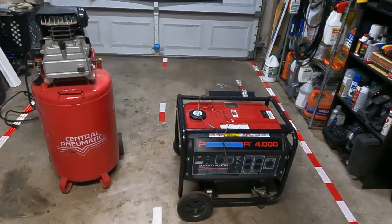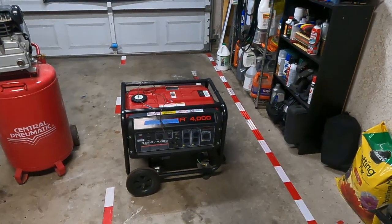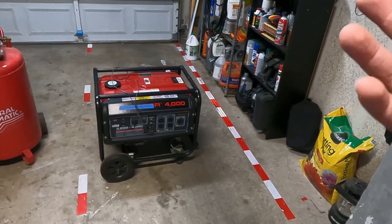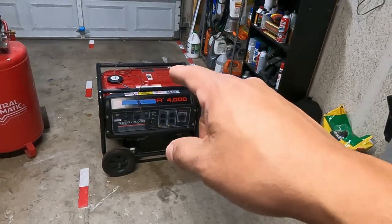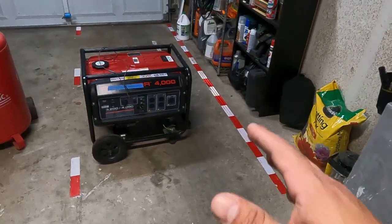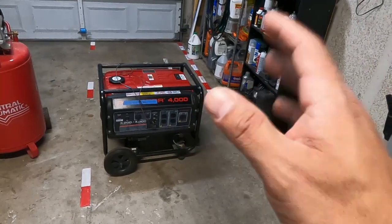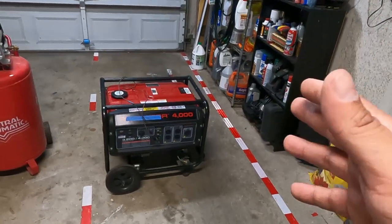I am extremely guilty of neglecting these two pieces of equipment. My generator — I live in Southern California and I don't necessarily have many problems with power outages where I'm at. I've owned this generator for a few years and I have not changed the oil since I bought it. I haven't run it that much, only the 30 minutes every three months they tell you to do as normal maintenance. So I have less than 100 hours on this piece of equipment. However, that oil has been in there a long time, and I just recently ran it for about 20 hours over the course of two days. On the air compressor, I've had this one for about 15 years — I don't think Harbor Freight sells this version anymore.